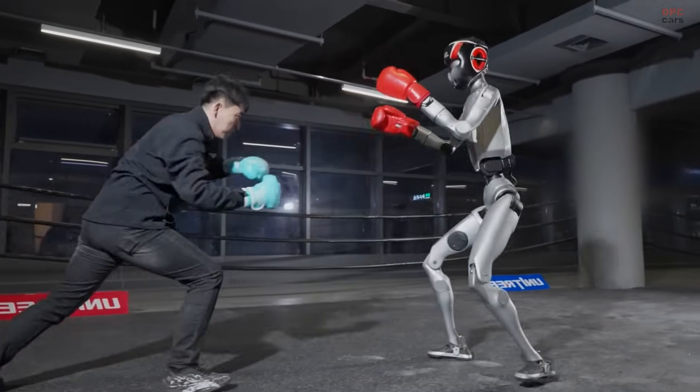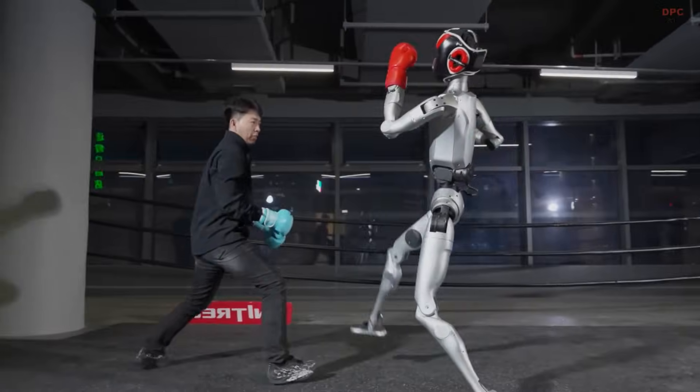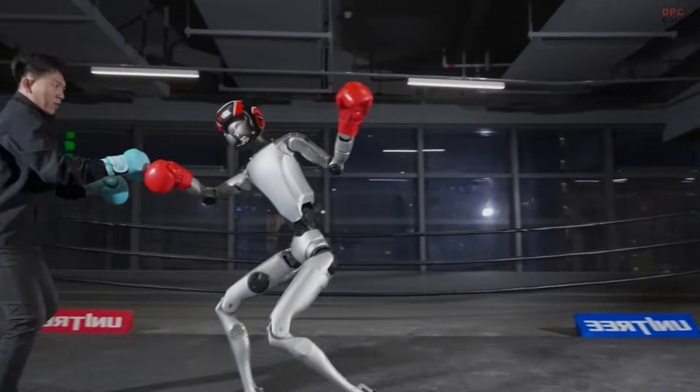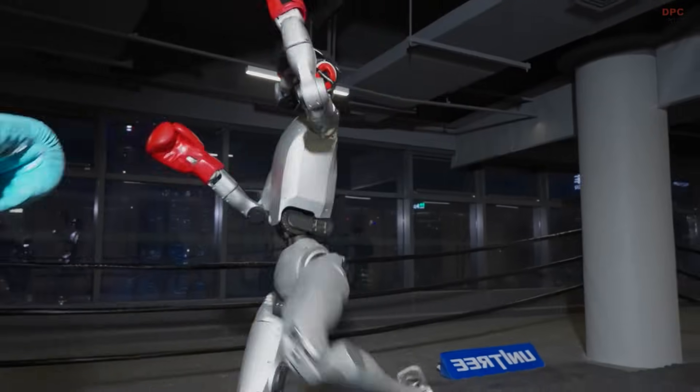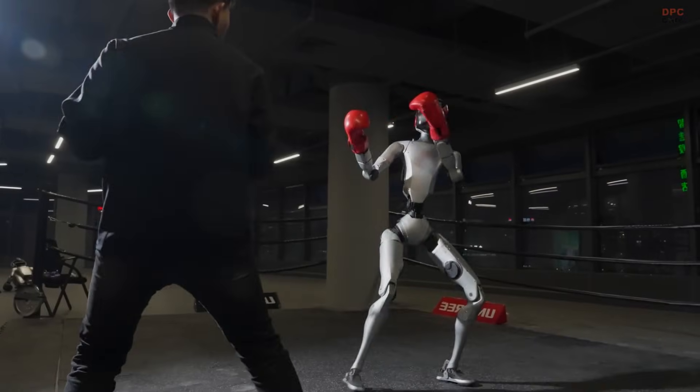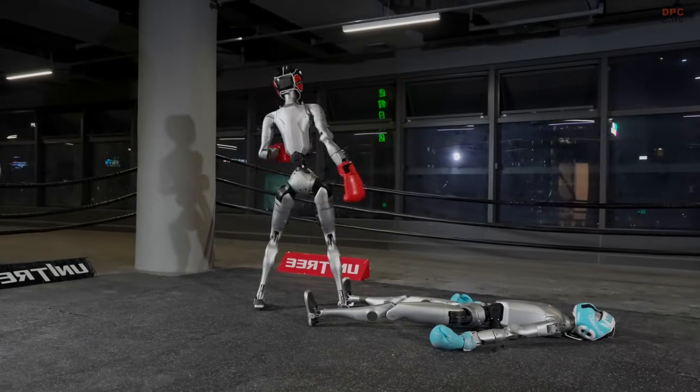It is also reassuring to see Unitree emphasize responsible use. These robots are created for assistance, research, and industry — not for aggressive behavior. The company reminds viewers to treat robots in a friendly and respectful way. As these machines become more capable, that message becomes even more important.